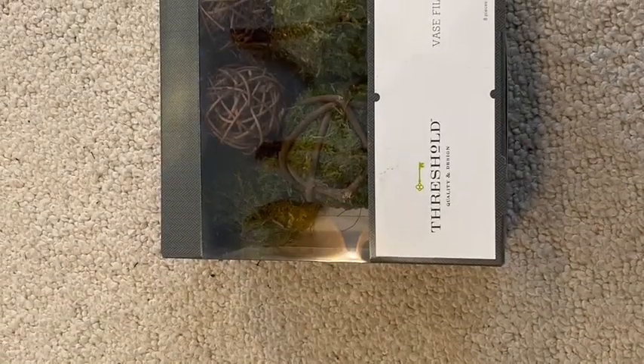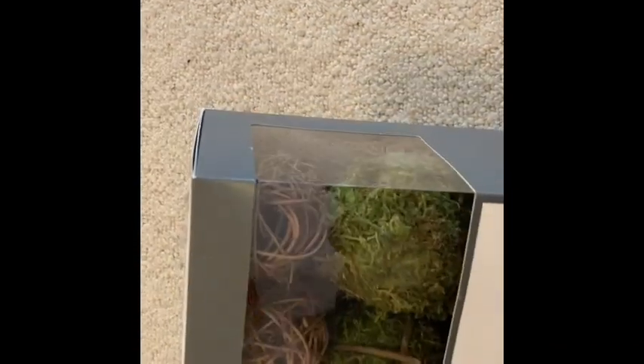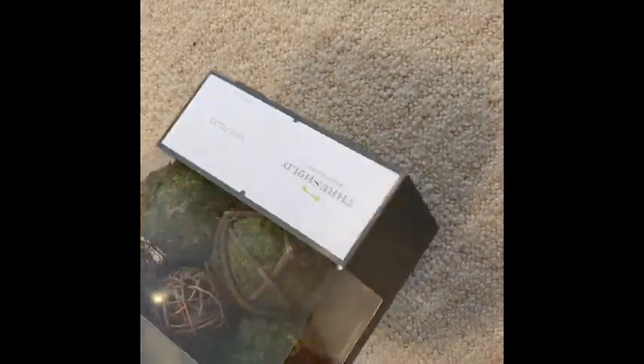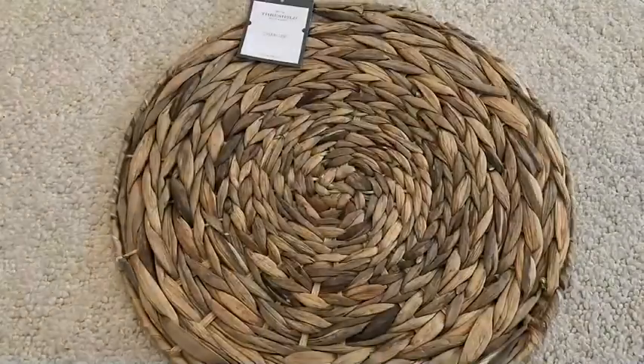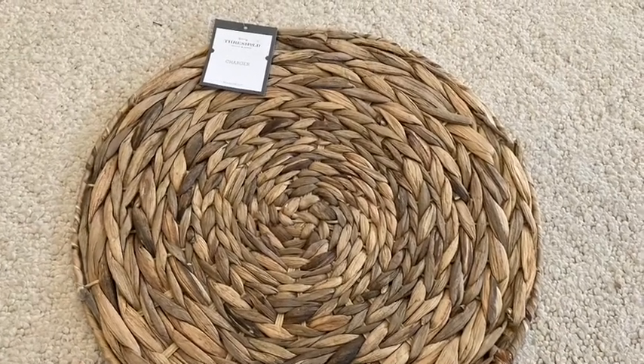I also bought this bowl filler at Target and it was $10. I love it — it has the willow balls and the moss balls and this is going to be perfect for spring. You can use this in a bowl, in a vase, on a plate, or even on candle holders. I love to add stuff like this to my candle stands and just think outside the box — there are so many different uses. I would love to hear how you decorate with vase filler. I also bought two of these wicker placemats at Target; they were $6 each and will be perfect for placing under vignettes.